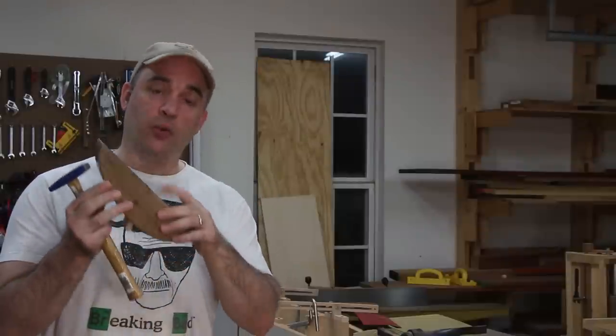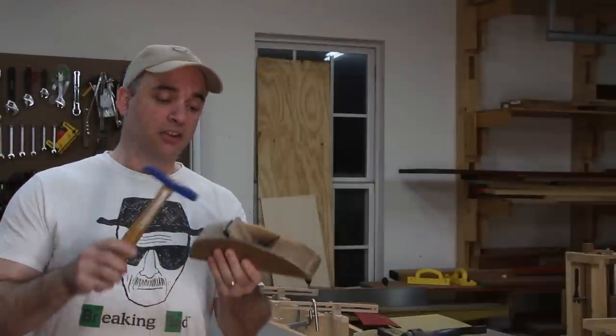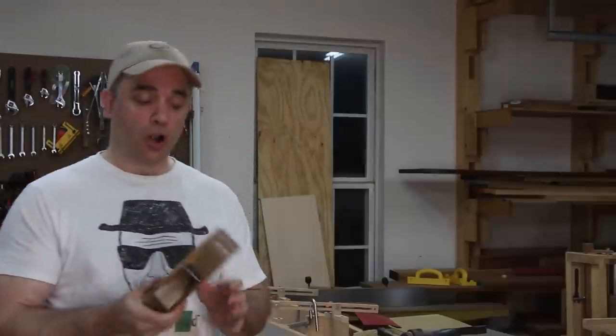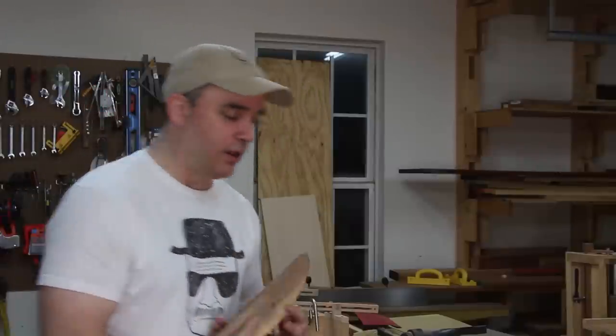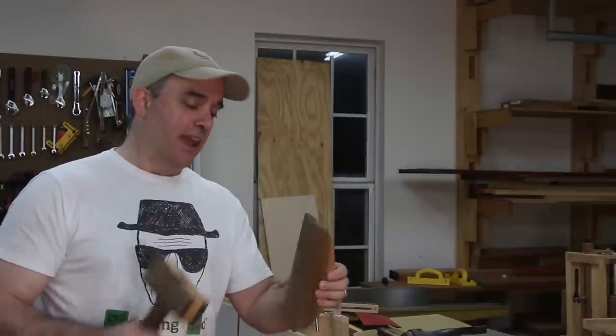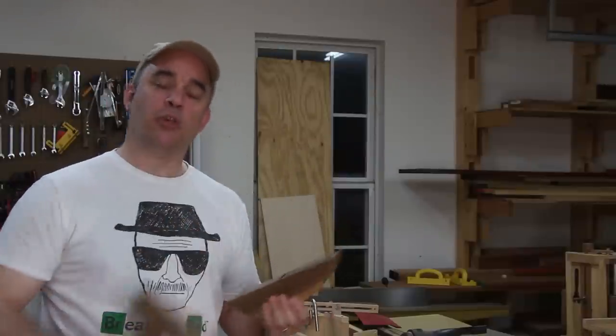In order to sink the iron and get it to extend out of the bottom of the plane, just give the back of the iron a few taps with a mallet. And if you went too far or just need to drive the iron back up, take a wooden mallet and give the butt of the plane a few taps and it will drive the iron back into the body of the plane.